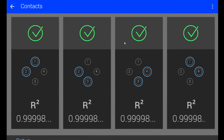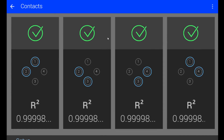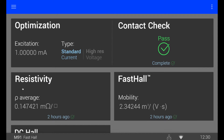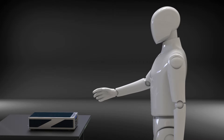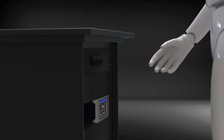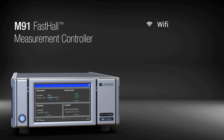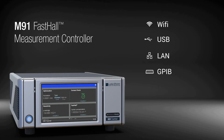While Lakeshore instruments are built for science, they were also designed for people. With an interface that makes operation and connectivity simple and intuitive, the tilt-view screen makes benchtop operation natural and comfortable. When operating the unit in an instrument rack, the tilt-view screen's specially designed tension mechanism allows viewing angles from 0 to 37 degrees, eliminating the need to kneel. The M91 offers Wi-Fi, USB, and LAN connectivity, as well as an optional GPIB adapter.